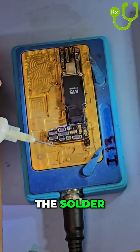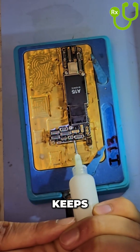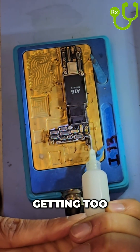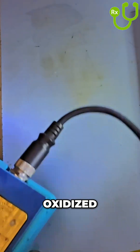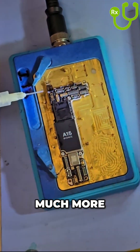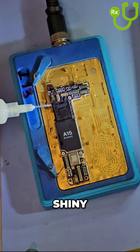What the flux does is it just helps the solder flow better, and I think it aids in the split and keeps from getting too many oxidized solder pads. Because if the solder pads get oxidized, it takes much more effort to clean them and get them looking nice and shiny.